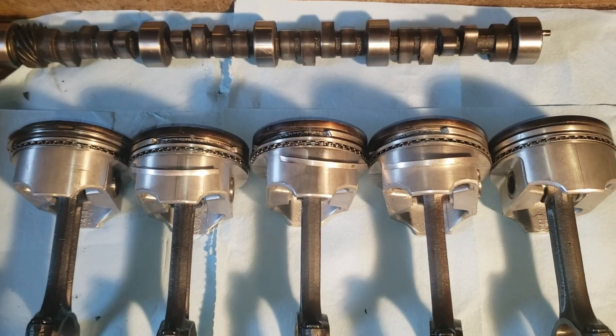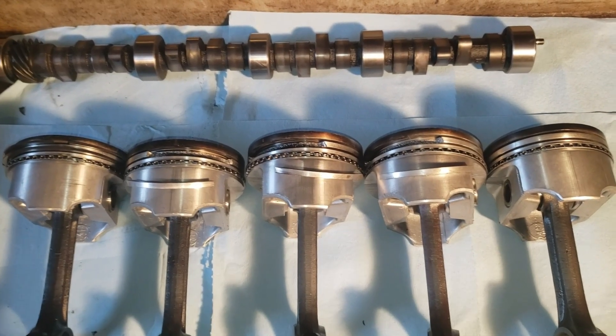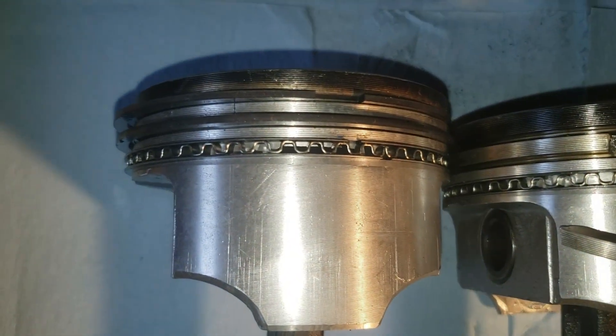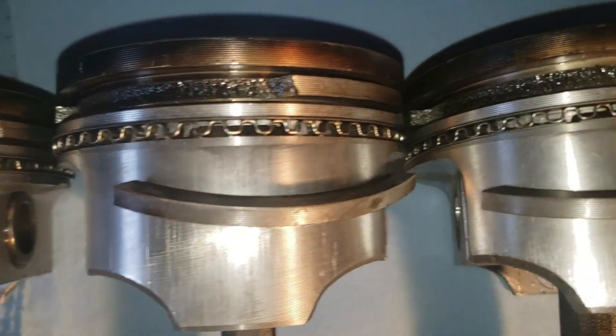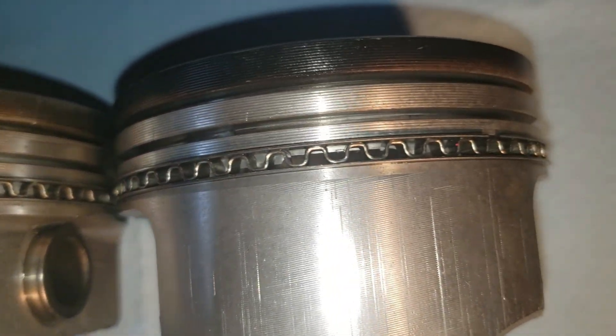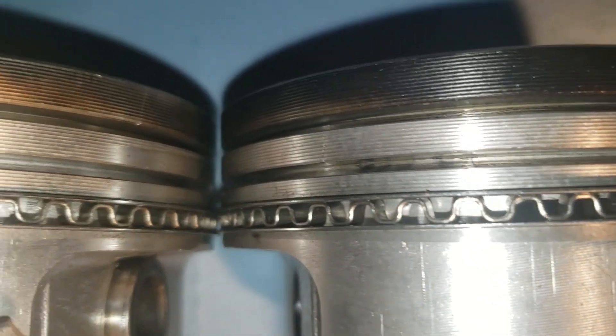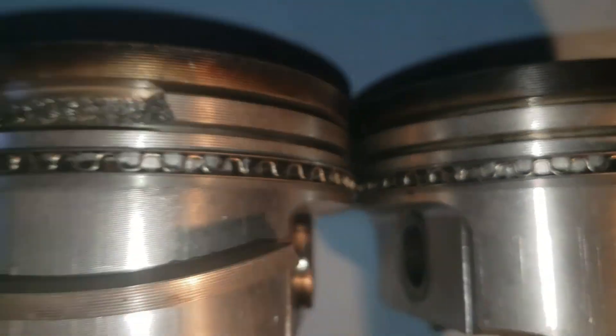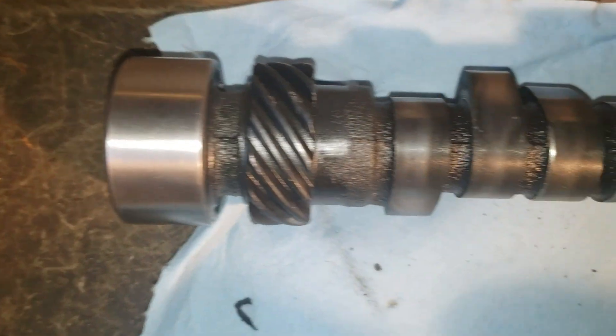After getting the Chevy 350 torn apart, we ended up with five cracked pistons. Also, the camshaft is starting to go flat.